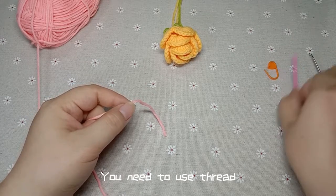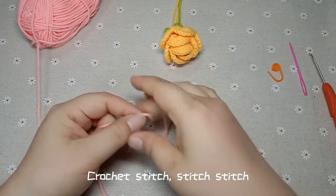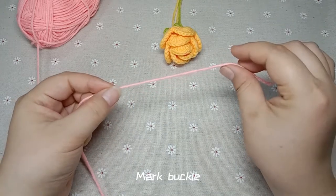You need to use thread, crochet hook, stitch marker, and a mark buckle.